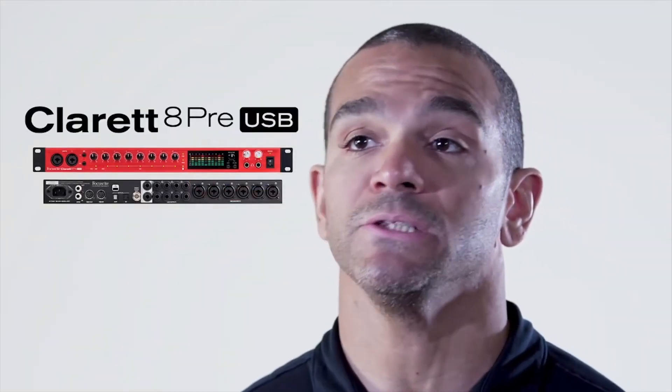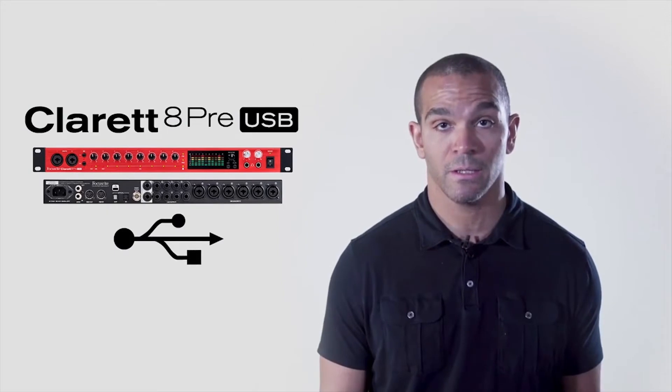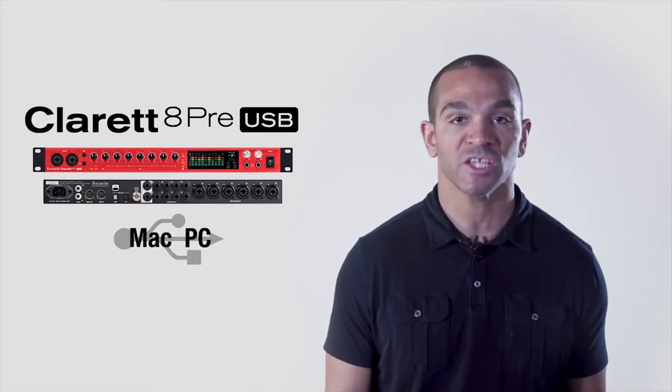The Claret 8Pre USB has the lowest in-class round-trip latency on a USB connection, so you can capture the best performances possible when listening to playback. Plus, both USB Type-A and USB Type-C cables are included.